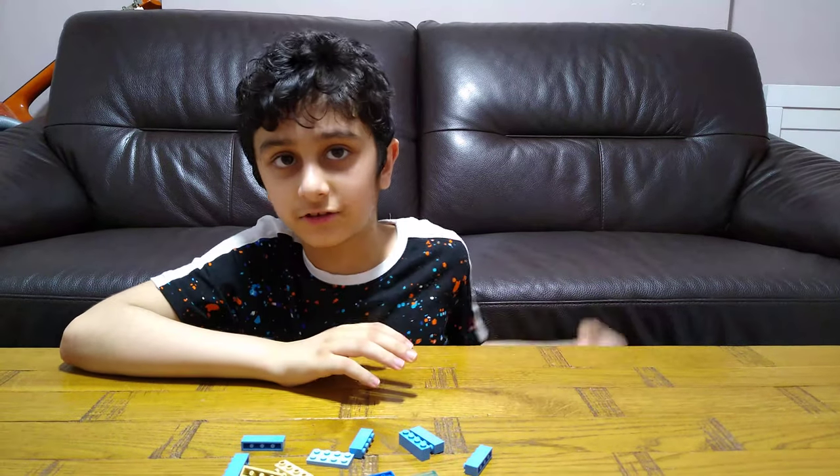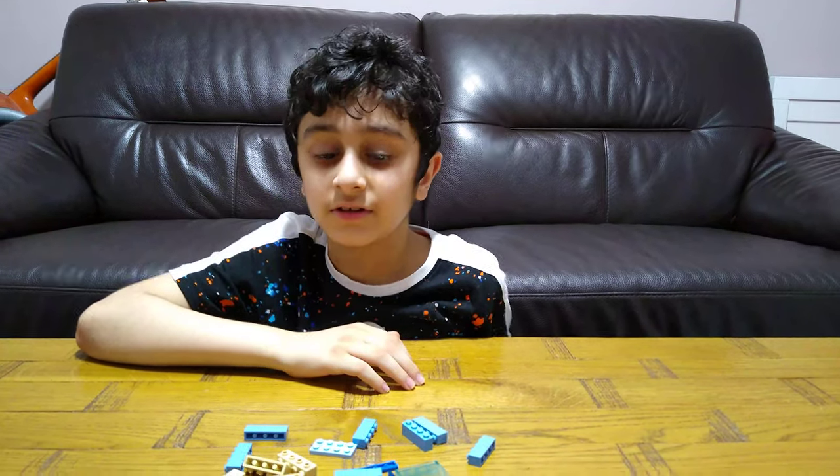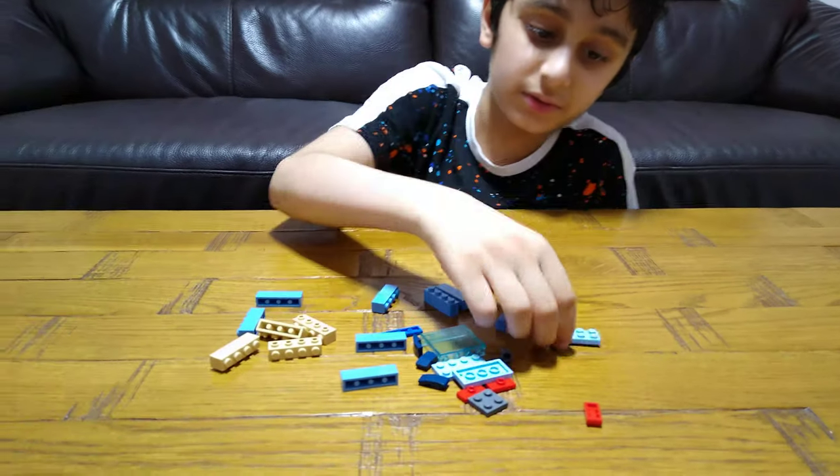Hey guys, today we will be showing you how to make a Lego telephone. So these are the pieces we will need.